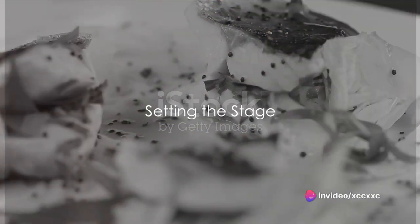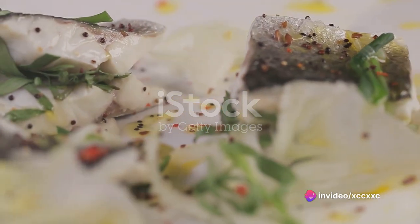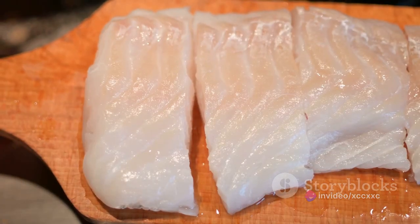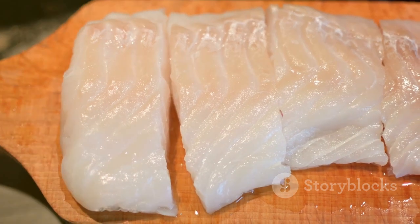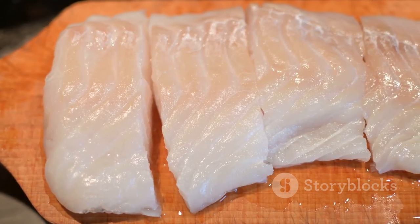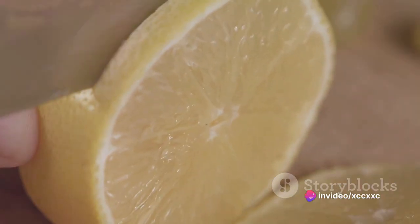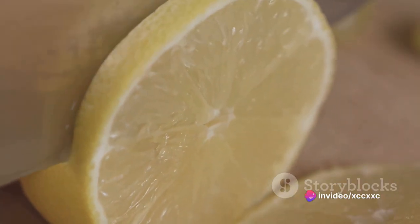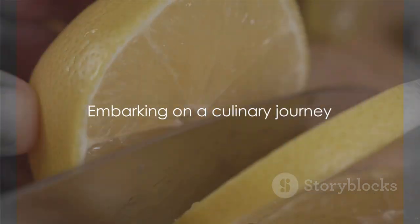Imagine a dish that tantalizes the senses — a feast that is not only a treat to the taste buds but also a visual spectacle. Picture a perfectly cooked triple-tail fish, its skin seared to a delightful golden brown, the succulent white flesh flaking off with just the hint of a fork. The aroma, a heady mix of the sea's freshness with hints of citrus and garlic, fills the air. This, dear listeners, is the culinary journey we embark on today.